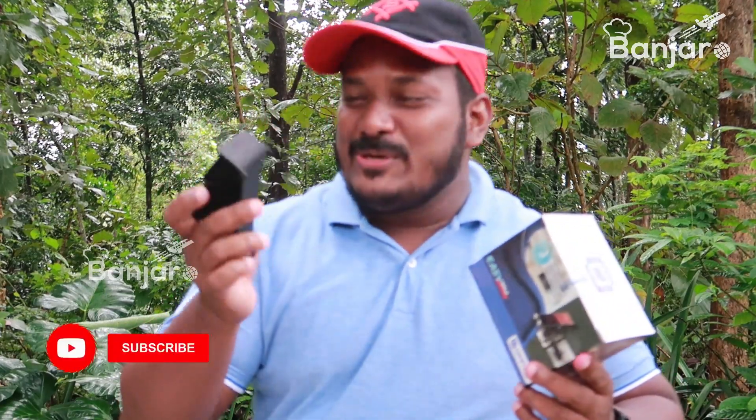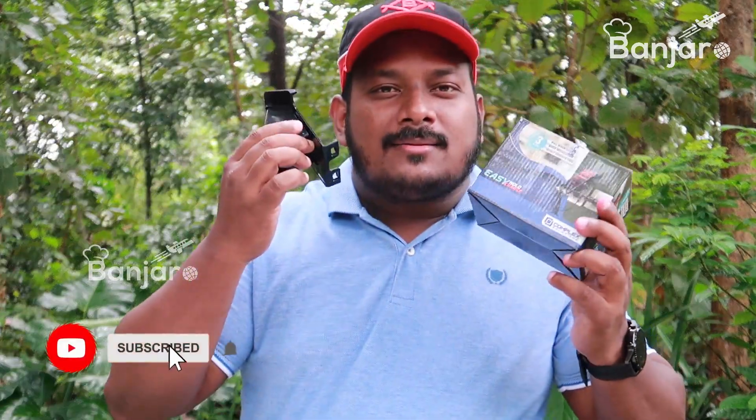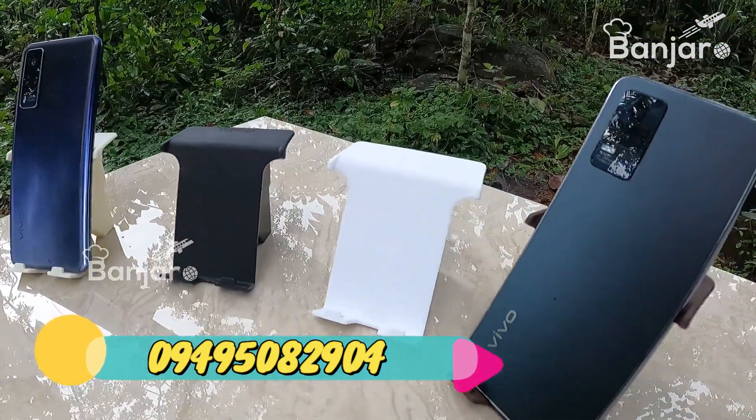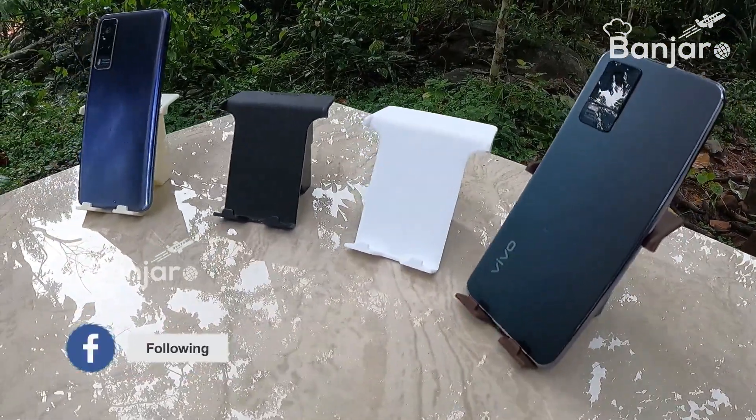I will tell you how to use this product. I want to tell you the number of these designs. I am not sure how you can access these designs. This is available in 4 colors.